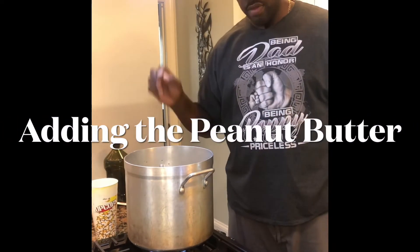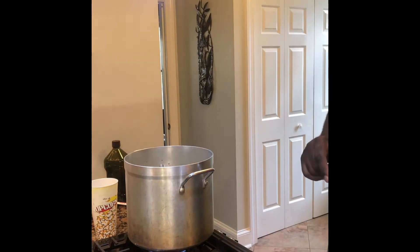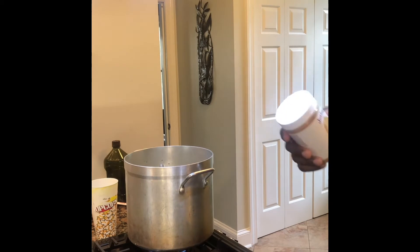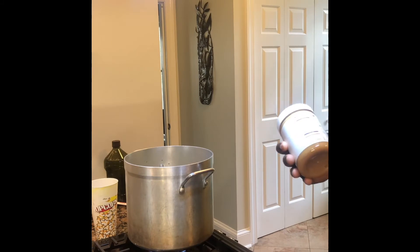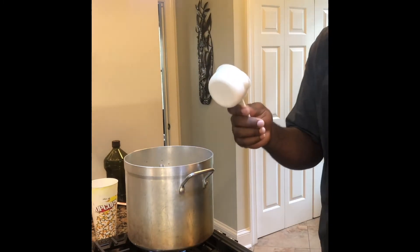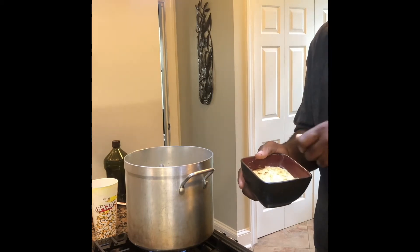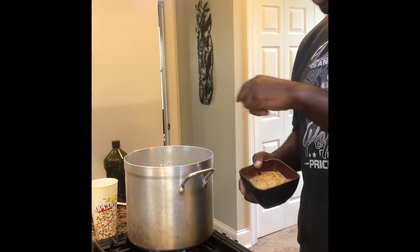I added another 32 ounces of water, so that's a total of 64 ounces of water added to the mix. Now I'm going to add the peanut butter. I have some natural organic peanut butter — you can use any kind as long as the ingredients are just peanut butter and salt. This one has dry roasted peanuts and palm oil, that's it. I took about one and a half cups of peanut butter, put it in a bowl with warm water, and mixed it to loosen up the viscosity. Now I'm adding it to the soup so it all boils together.